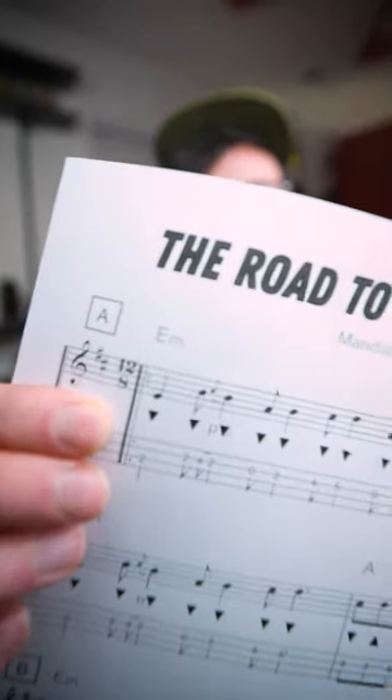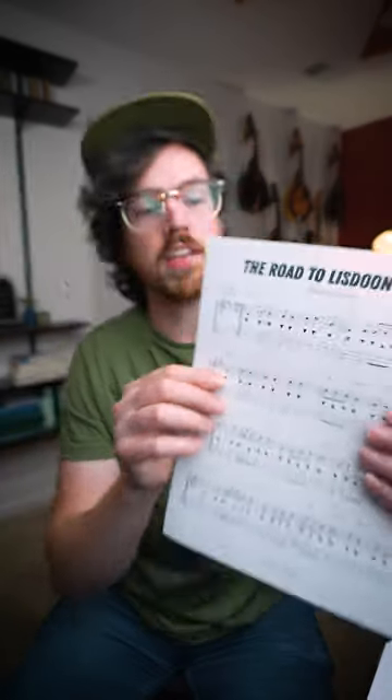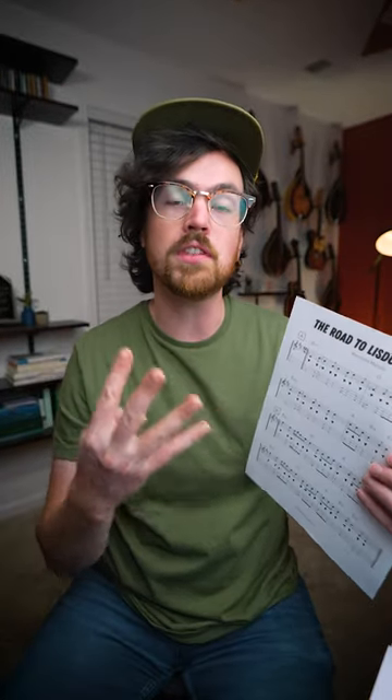The Road to Lisdun Varna. This Irish tune sounds like a jig, but it's actually a slide. You can see it's written out here in 12-8 time, which gives this tune a little bit more of a fore-feel with a triplet undercurrent. But the melody is pretty simple, and it's fun to play as well.